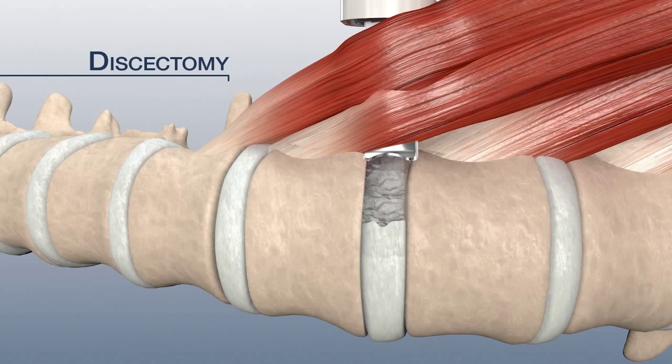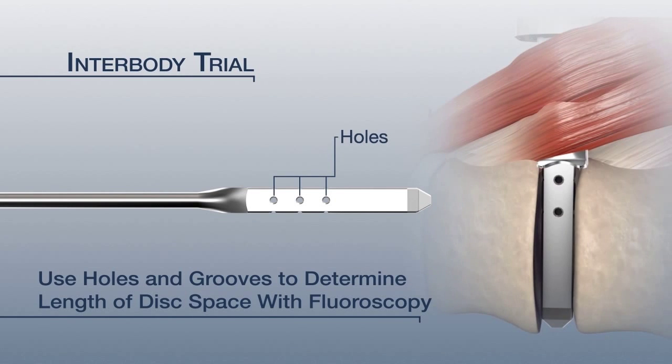Perform an annulotomy, discectomy, and end plate preparation as preferred. Use interbody trials to measure disc space, height, and depth.